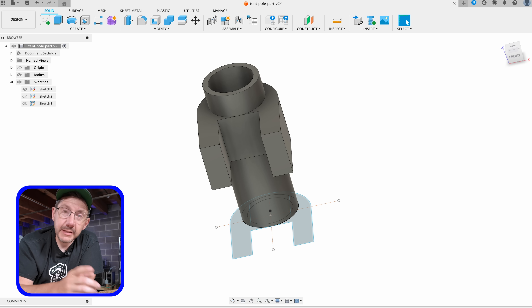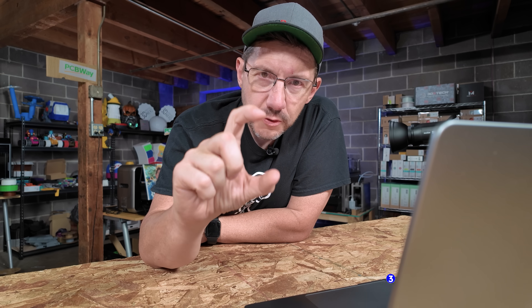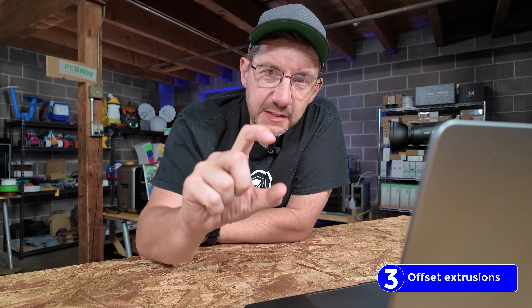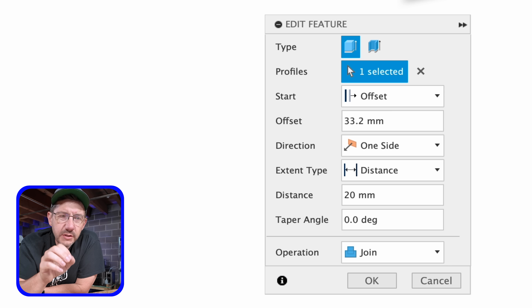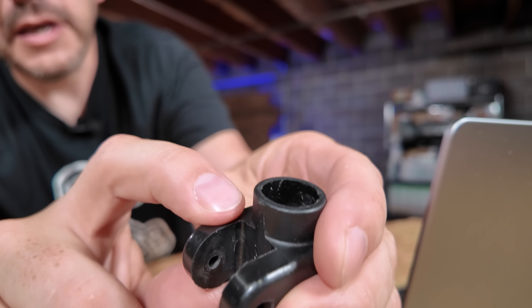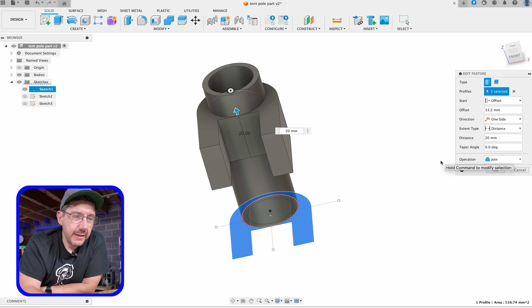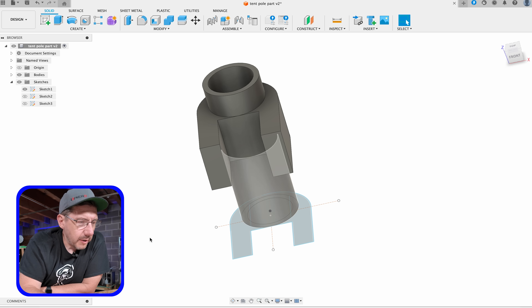Next are those arms. This was actually an offset extrusion, which means I extruded some and then offset that by an amount. The offset was 33.2 millimeters, but the extrusion distance — the arms from here to here — they are 20 millimeters, which is kind of nice. I joined that, and it was all part of that sketch.